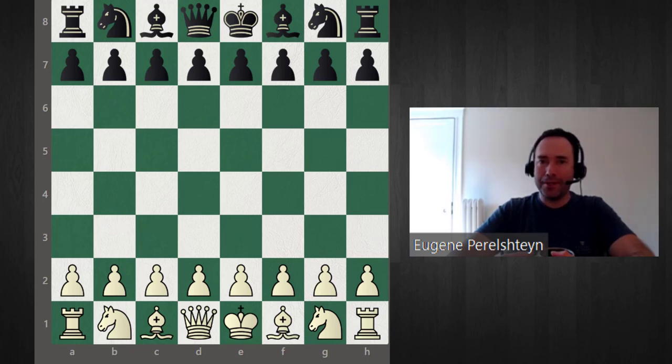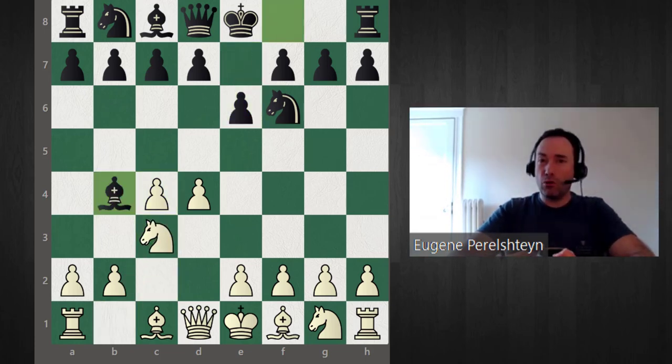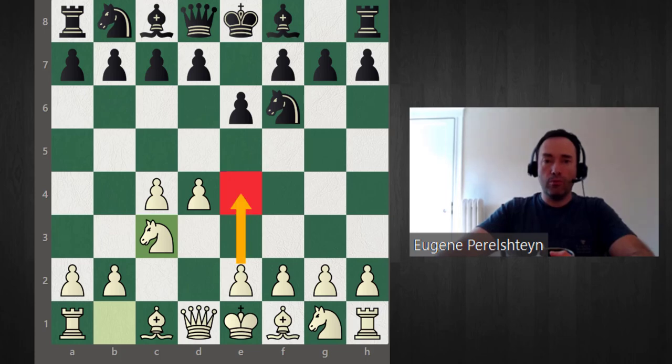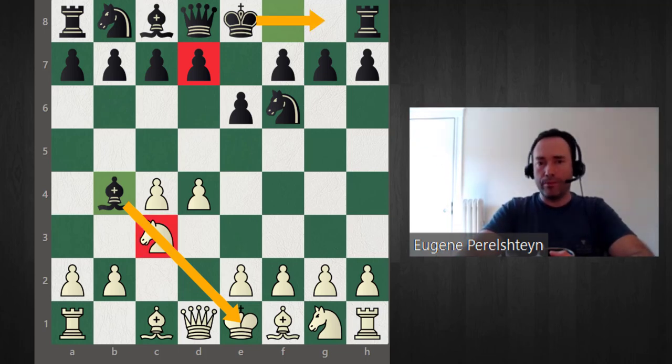This is Grandmaster Eugene Perlstein, and today we're going to answer Gotham Chess's recommended opening after d4, knight f6, c4, e6, knight c3, bishop to b4 — this is called the Nimzo-Indian Defense. Aaron Nimzovich was the pioneer of this opening in the 1920s. It wasn't popular before because people generally tended to stop the e4 push with d5, but Nimzovich said you don't have to commit the pawn to d5 — you can apply pressure on the center with the pieces by pinning the knight and getting ready for rapid development.